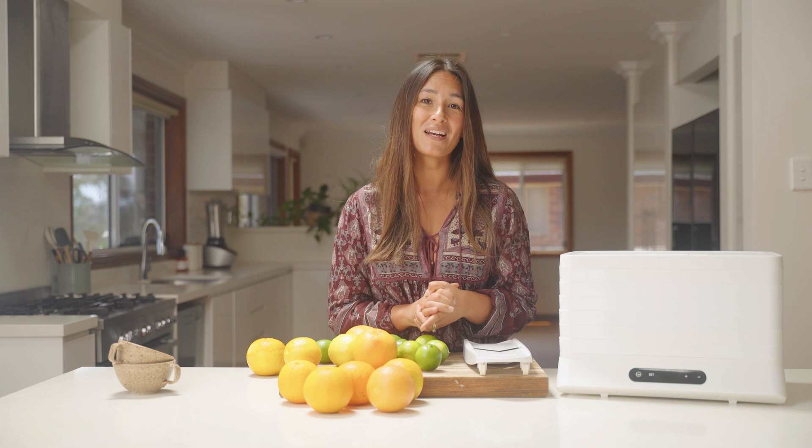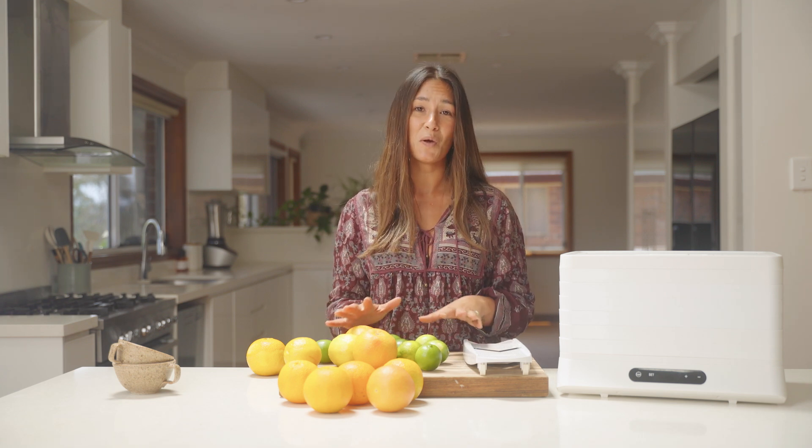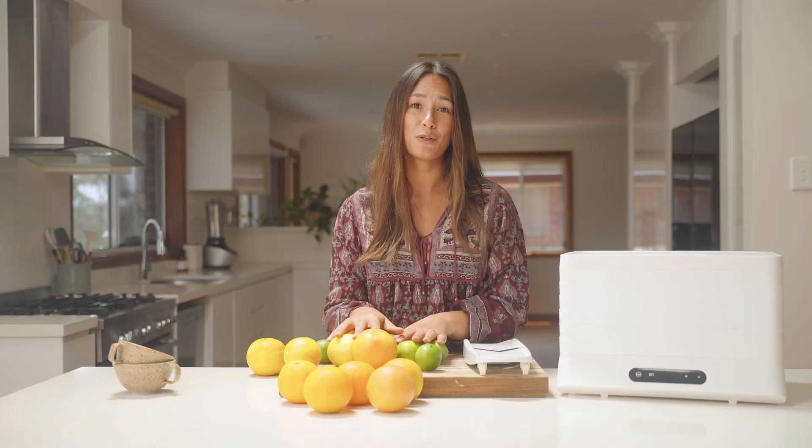The great thing about the Breeze Dehydrator is it dehydrates on a really low temperature, keeping the colors really nice and vibrant. The airflow is nice and even — all you need to do is slice up your fruits, get them onto the trays and punch in the settings.